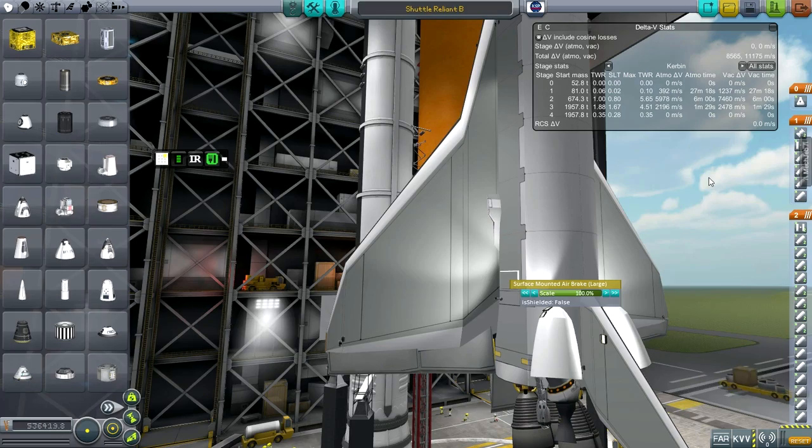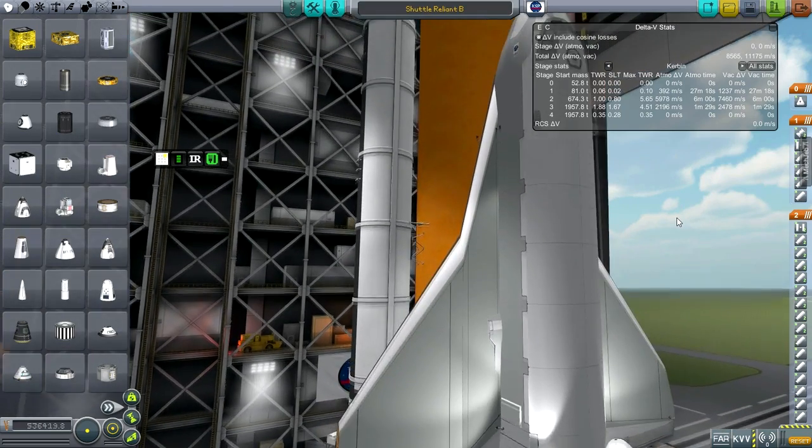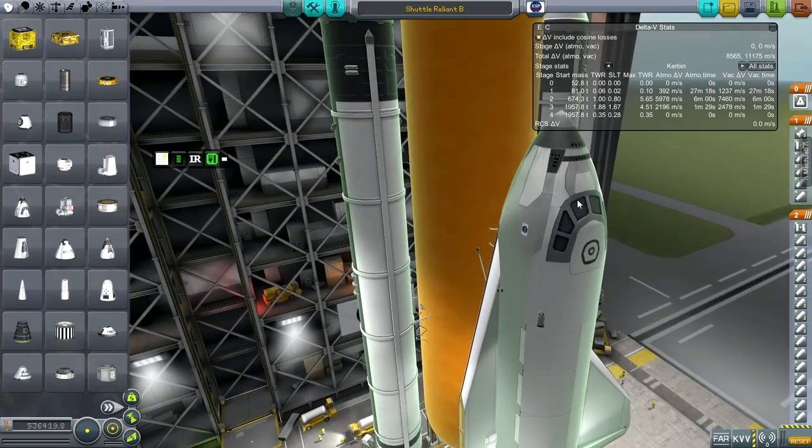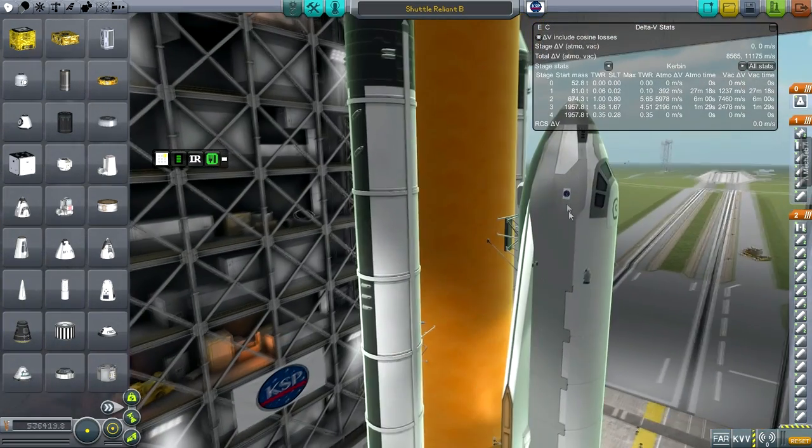I'm not entirely sure I need the aerobrakes or want them — they're just in case and probably won't do very much. The cockpit was an interesting thing.